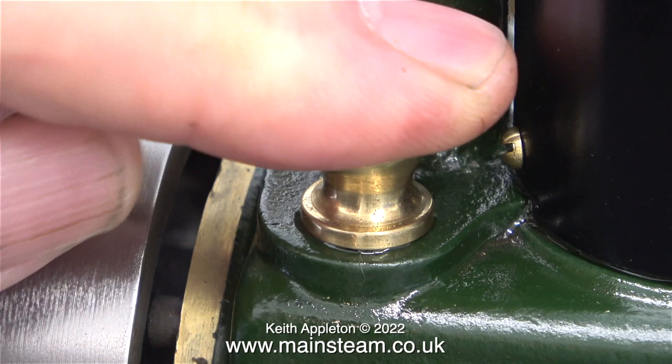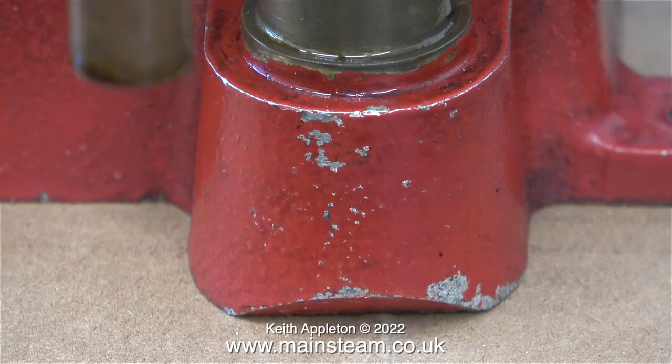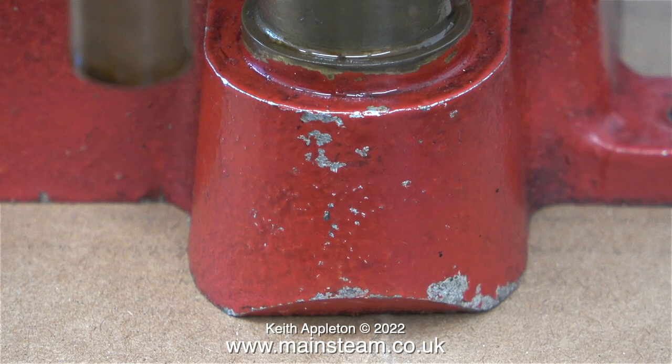Both of these engines are very similar mechanically — they both have slight runout on the flywheel. On the red engine there is also a cutaway here. I've seen this before on cast bases and I think it's just to make sure that you don't snap off the casting if you bolt the engine down unevenly, because this part of the casting sticks out a long way.